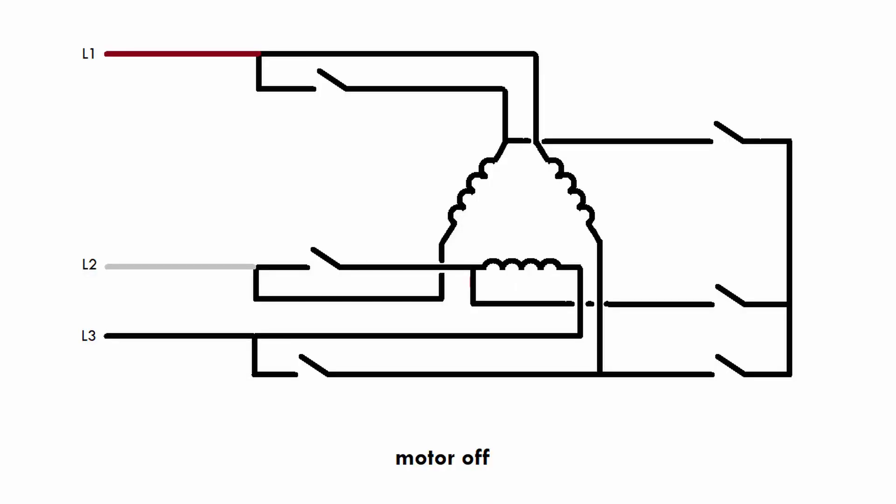An electric motor consumes way less electric current when it's connected in star than when it's connected in delta. So what the star delta starter does is, when you start the motor, it connects the windings in a star formation, reducing the amount of current and reducing the power output. Then it allows the motor to spin up and get up to speed, and once the motor reaches enough speed, it switches over to delta and gives it maximum power. So instead of going from zero straight to maximum power, which would produce massive startup current, you switch to star mode first to reduce the current to an acceptable level, then switch to delta for full power.